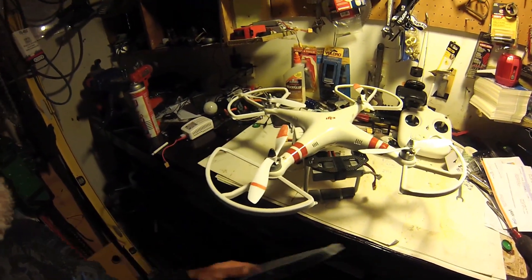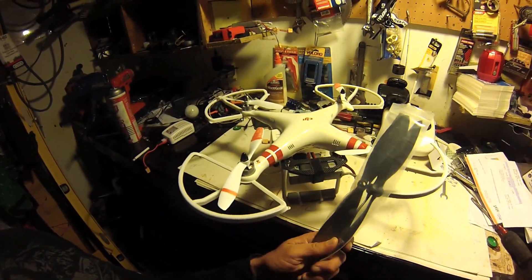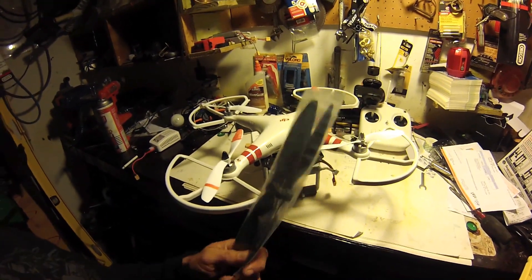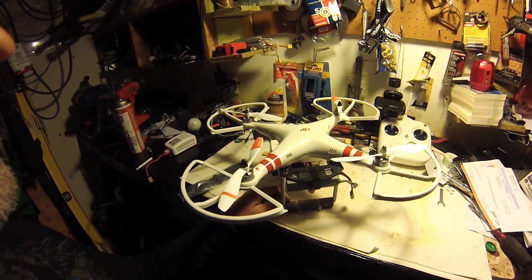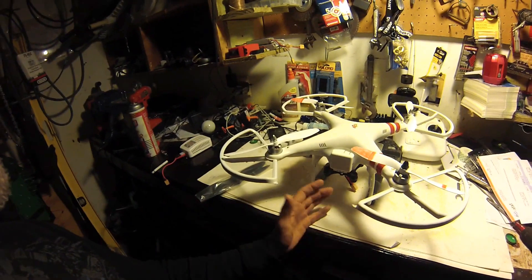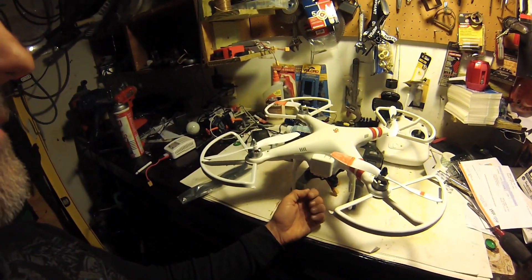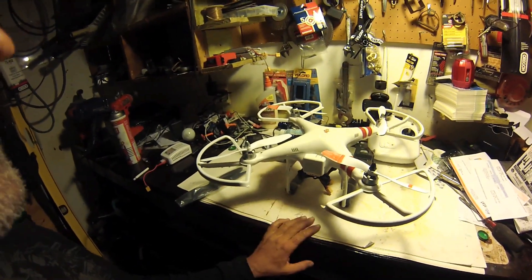I'm also upgrading my props. The ones I have currently are the originals, but I'm switching to carbon fiber nine-inch props. That should give it more lift and probably better handling with the extra weight. The test will obviously include my GoPro 3, and with the two batteries I can fly for about 15 minutes.